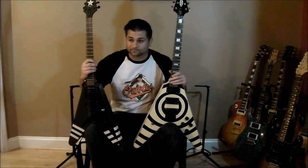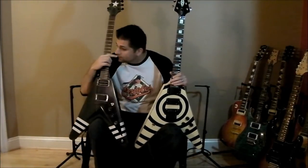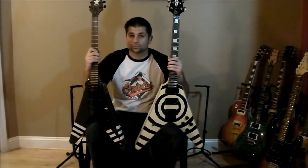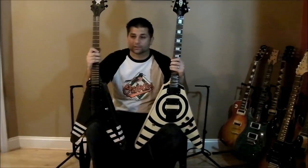So I did a take of 'Man in the Box' by Alice in Chains — thought it'd be a good demo song. Hopefully you guys can hear the difference. I only did a dirty take using the Blackstar HT60, which I'll show you in a little bit. You should be able to hear the difference; I can from what I've played back so far.